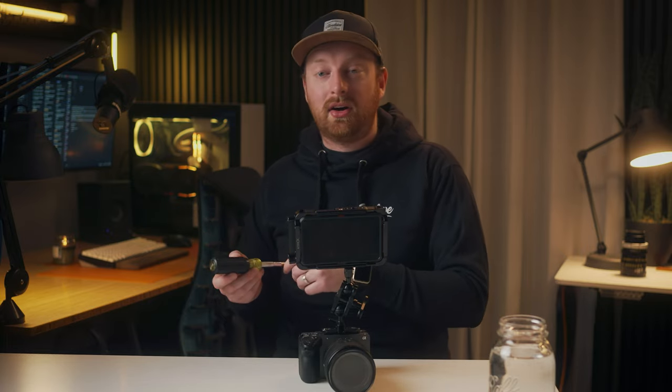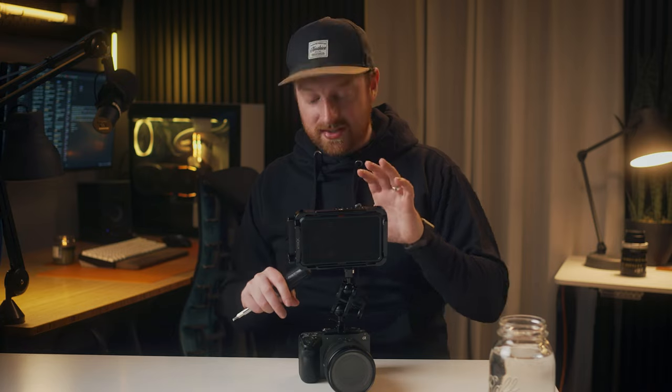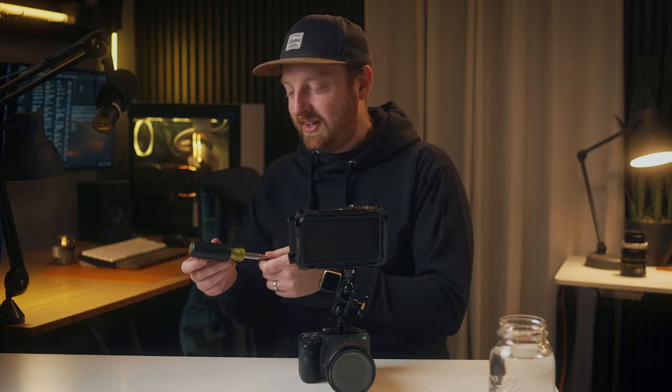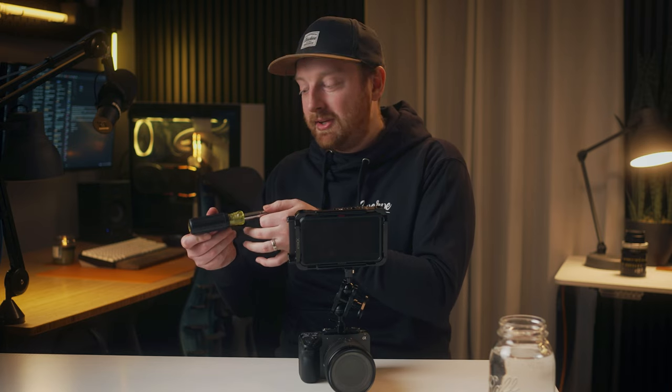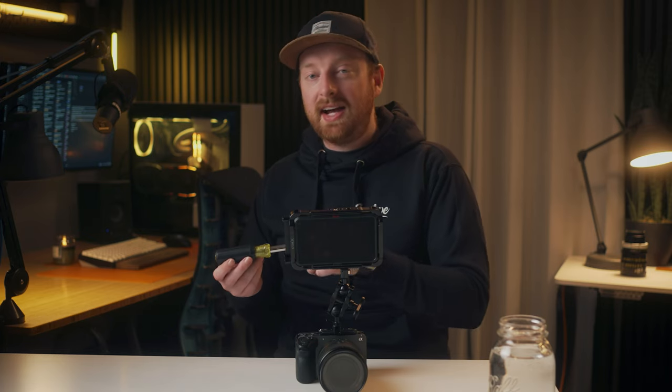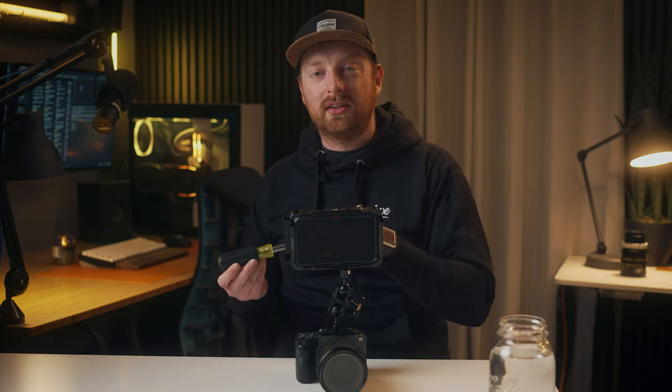One lifesaver on my previous shoot: we were using a product and the talent was moving it during a macro shot so it was constantly going out of frame. I just turned the monitor around and said 'keep the product in frame.' When they could see the feed of what they were doing, they could keep the product in frame and level themselves, and if sunlight reflected off it weirdly, they just knew to reshoot without me having to convey it.